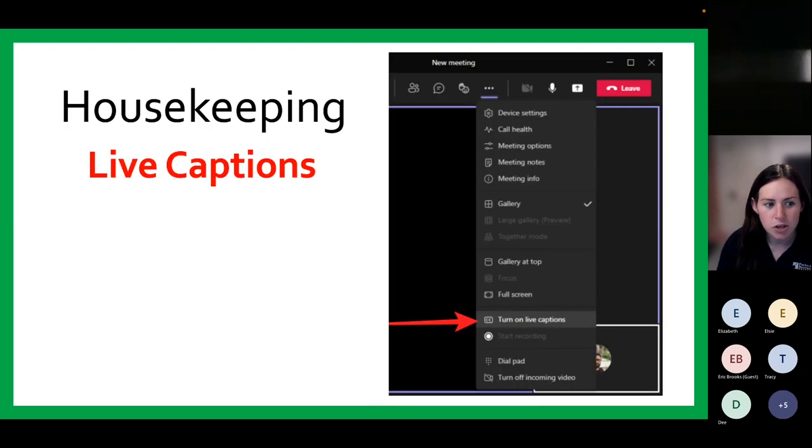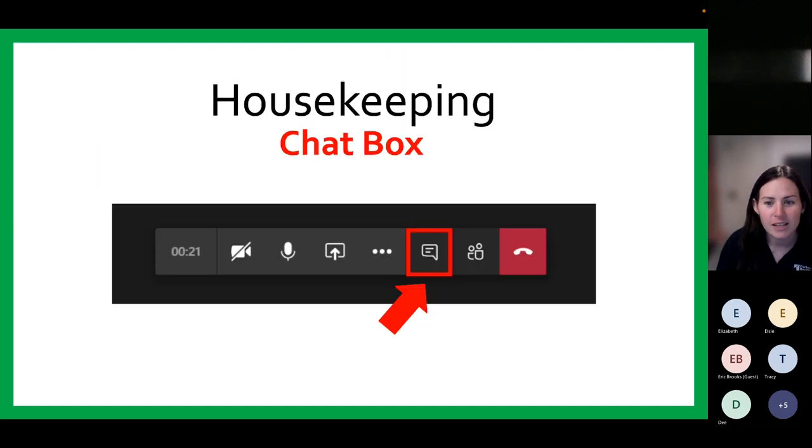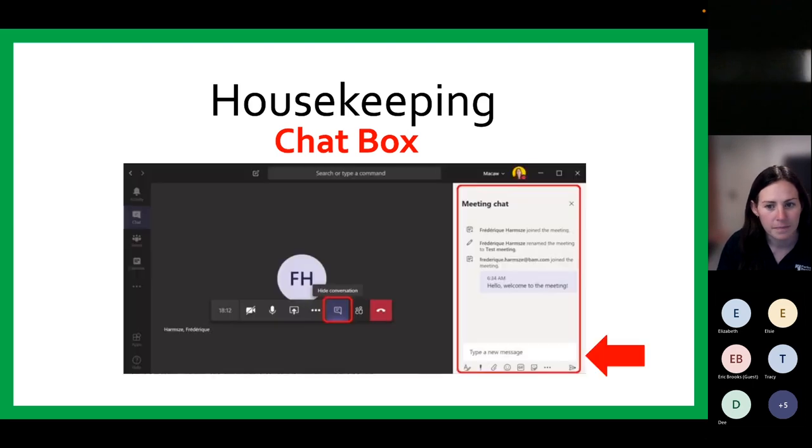I'd like to draw your attention to a new Teams feature called closed captioning. To turn on closed captioning, click on the three dots for more options, then scroll down to find the option that says 'turn on live captions.' You will start to see captions at the bottom of your screen. You may choose to turn on this feature if needed. The last icon I'd like to tell you about is the chat icon. This will allow you to ask questions throughout the program. Click the icon to bring up the chat box, type your question, hit enter, and we will see it on the screen. Please ask questions throughout the program and there will be time at the end for additional Q&A.